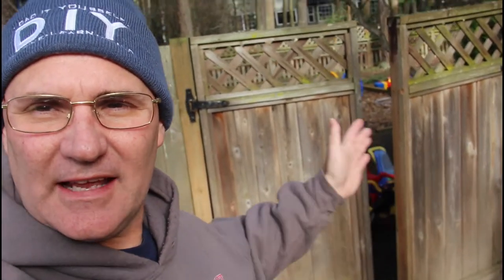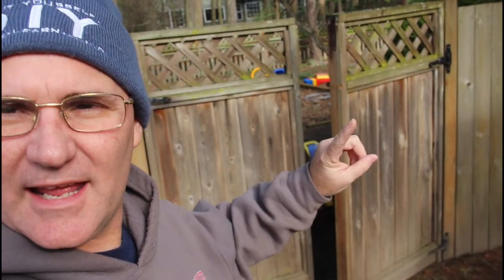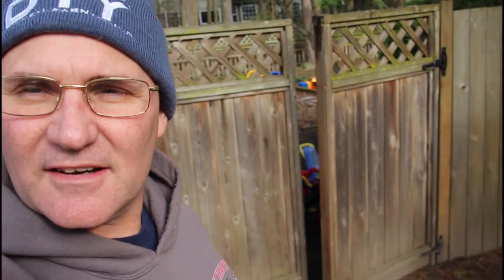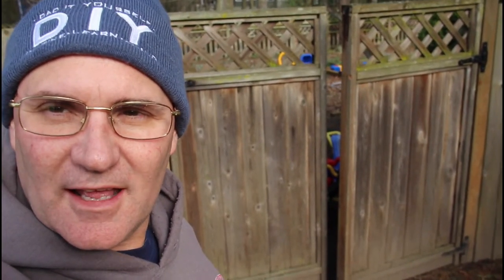Hey everyone, so I'm at my customer's house. We're going to work on this gate today. It's kind of weird — it swings out instead of in, but they want me to put a spring on it so it automatically closes and a latch, because they run a daycare center here. That's going to be a little tricky with the outswinging gate, but I think we can get a little creative with the latch and do that.